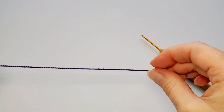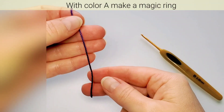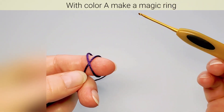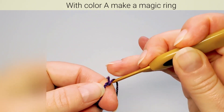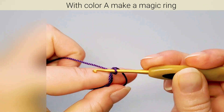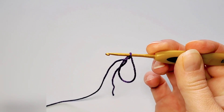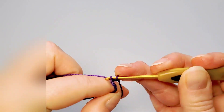Let's get started. Starting with main color, we begin with a magic ring, also called an adjustable ring. Place the thread tail facing downwards across your fingers, make a cross around your index finger, insert your hook under the first strand, pull the second one through from under, yarn over, pull through the loop.